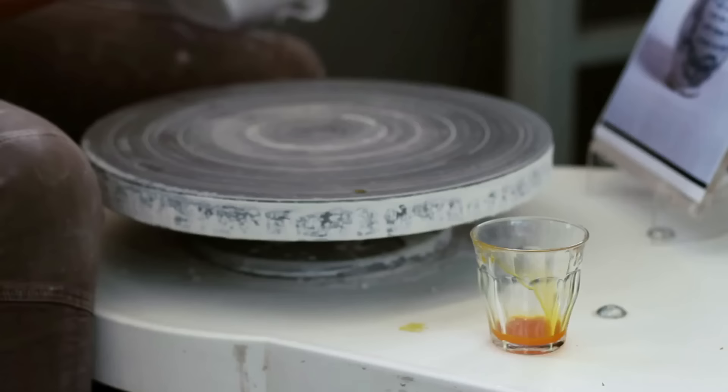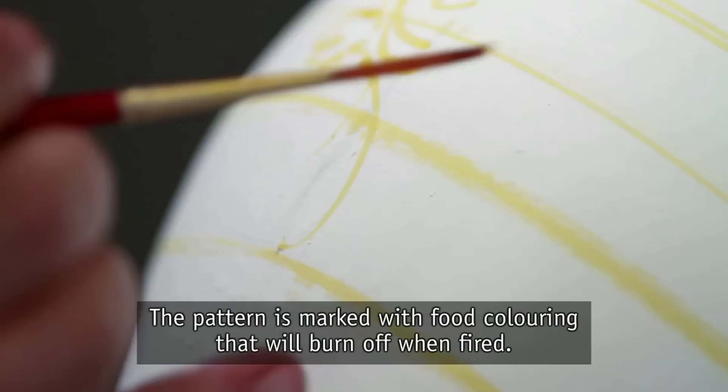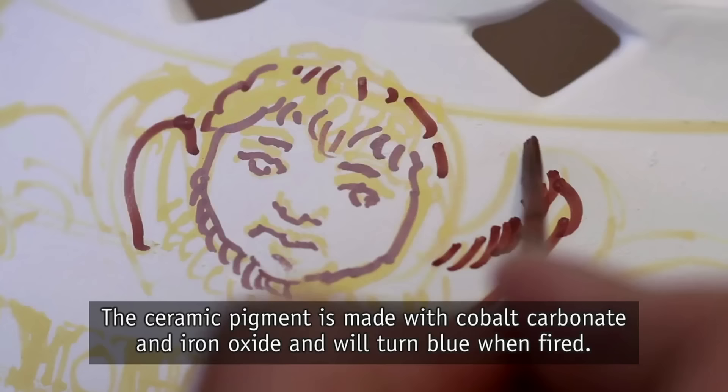Now that the piece is glazed, it's ready to be decorated. The pattern is marked with food coloring that will burn off when fired. The ceramic pigment is made with cobalt carbonate and iron oxide and will turn blue when fired.